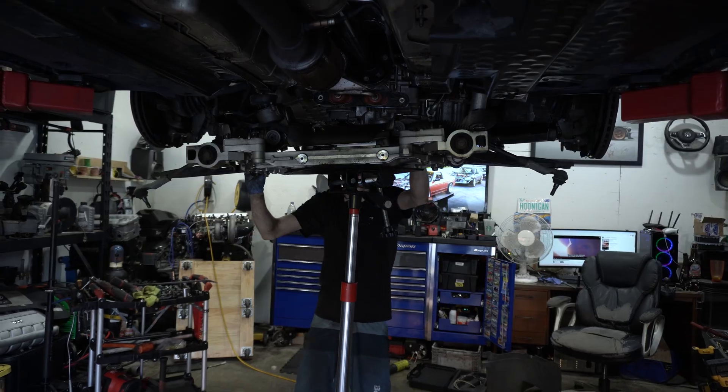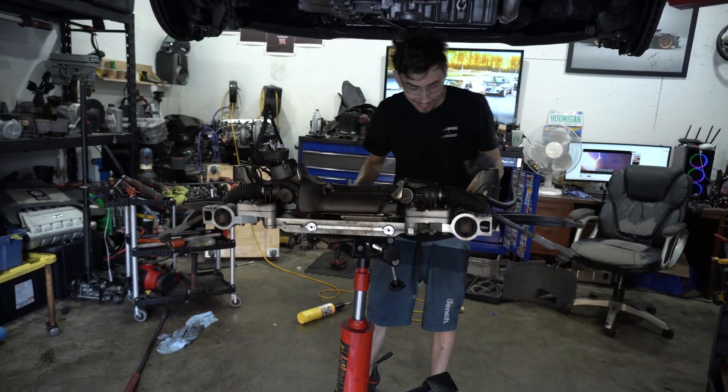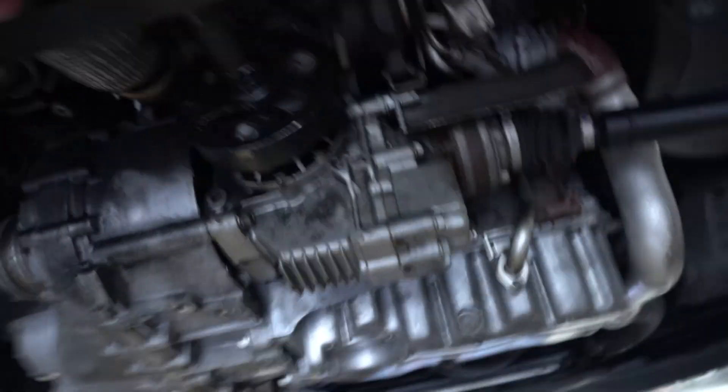Driver valve — there we go. Now, since the subframe's out of the way, the downpipe, all the axles, and the prop shaft are going to be easier to remove. So that's what we're going to do next.